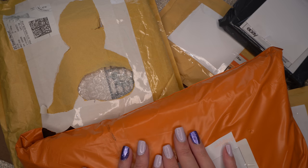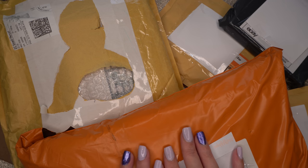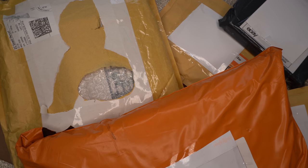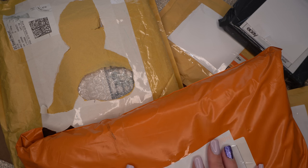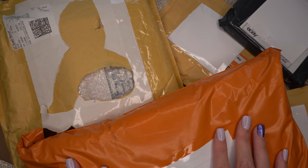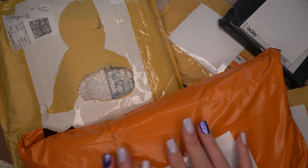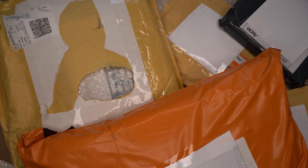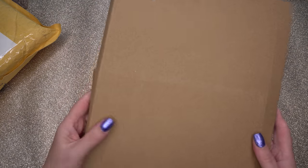Anyway, enough of the babble — I want to get into these packages, they've been building up and I'm so eager. I'll start with the smaller ones. I have no idea which ones came from eBay or Facebook, and this particular orange one was from Inkalicious. I wanted to save that to last because it was quite a big order, so let's get cracking.